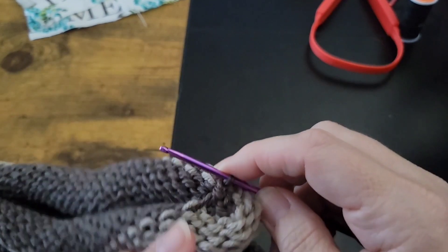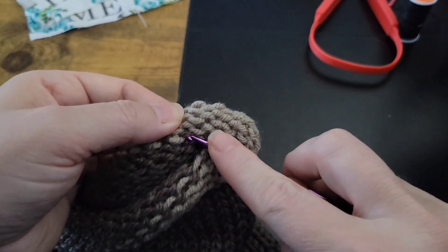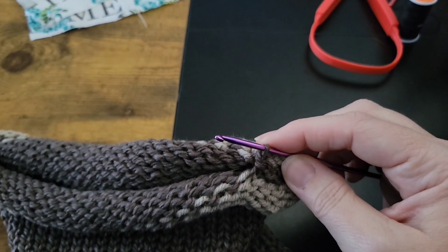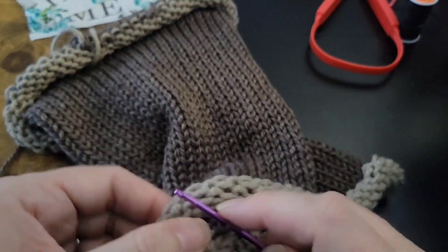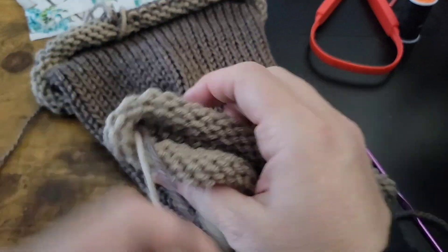Grab a loop, pull it through, come to the opposite side, grab a loop, pull it through. You're going to cut away one side of your waste yarn because it won't unravel. The other one you just unravel — it's super easy. Work your way all the way down, and when you do get to the end, just pull your live yarn to fasten off. Then unravel the waste yarn and that's what the end will look like.